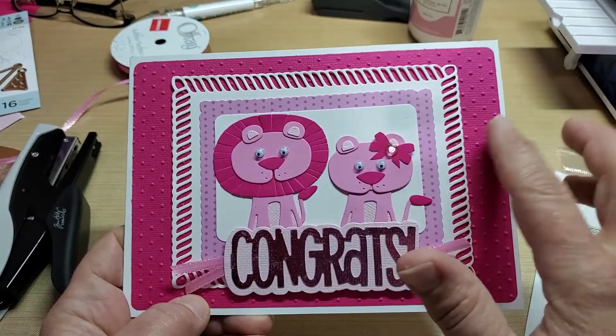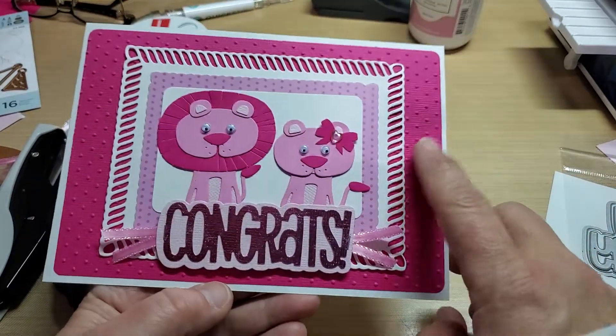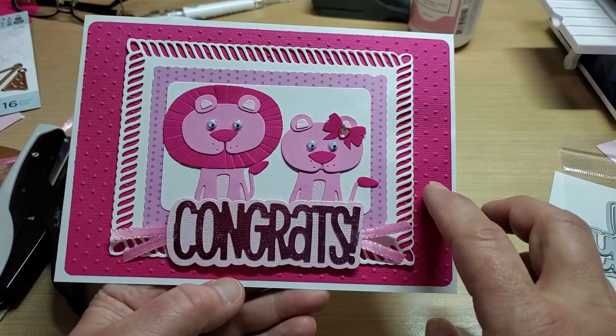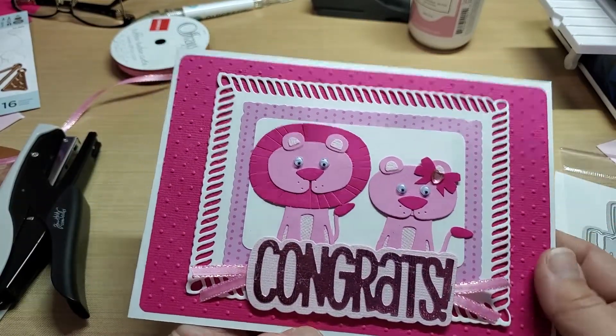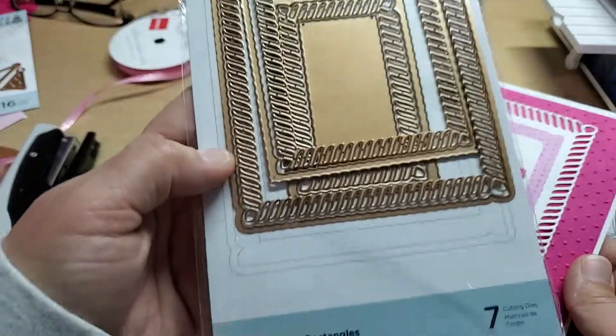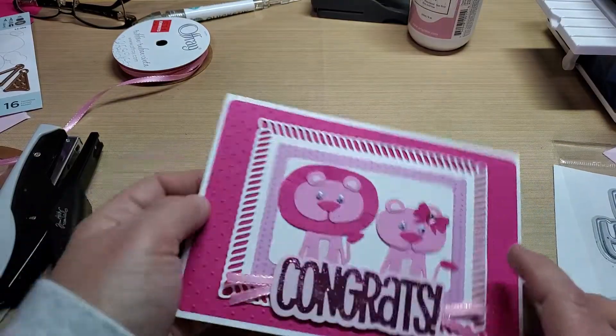Embossed the background here — it's a 5x7 card, side folding. Embossed the back with some tiny dots on a dark pink that was out of my stash. This die here is in white from the Spellbinders Elegant Twist Rectangles die set, and it's the second largest one.